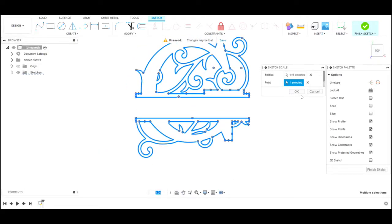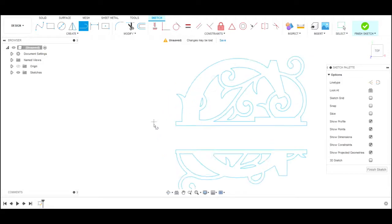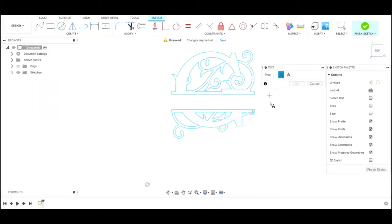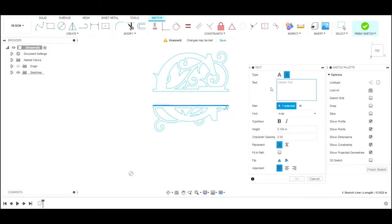We start the whole process in Fusion 360. We bring in a DXF file of the monogram — in this particular one it was G — and once we bring it into Fusion 360 we scale it to the size we want using the scale feature. Then it's just a matter of putting in the text, finding the font that looks the best, and then we run it through the manufacturing side of Fusion 360, do the post process, and get the cutting.